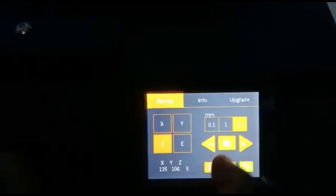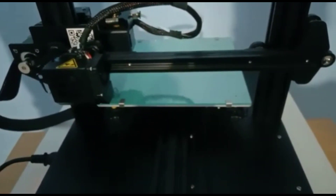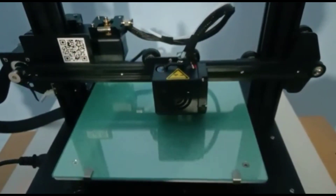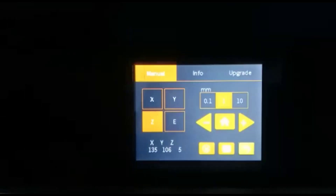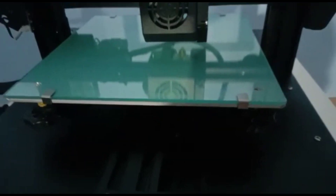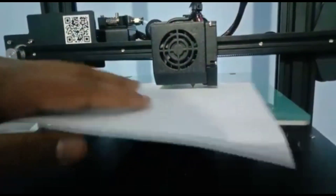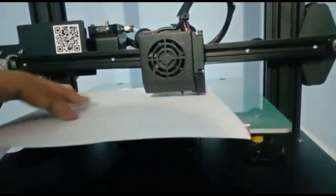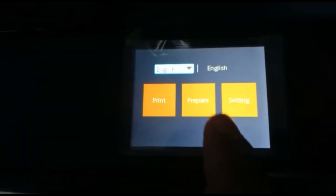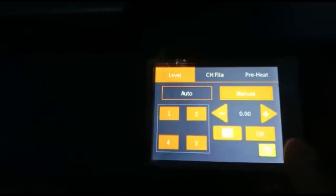Now select Z and click the home button. Select one and click minus — it will come slowly down towards the heating bed. Place a paper; it must be free to move. Press the back button, go to Prepare, and select Level. You can see manual level — select manual level.